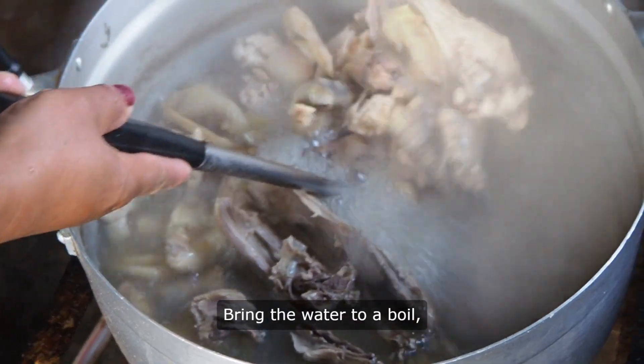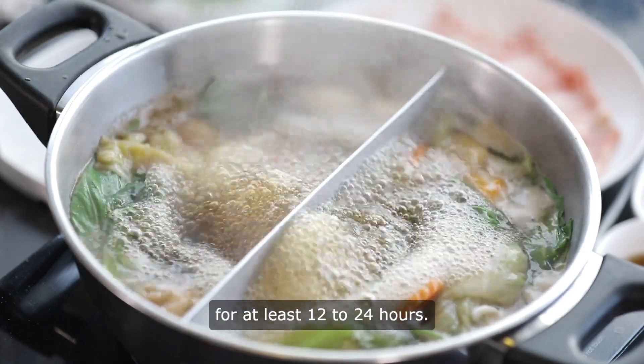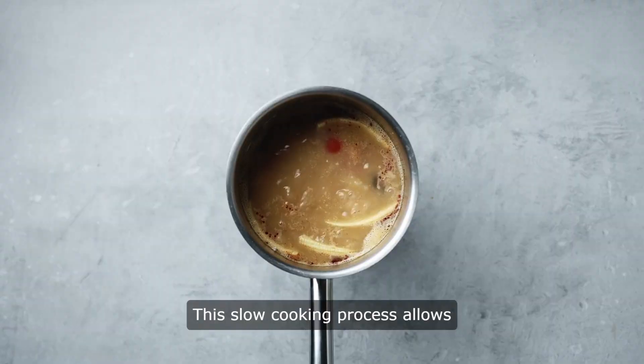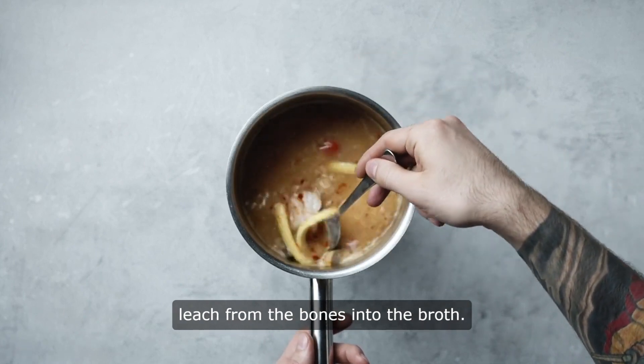Bring the water to a boil, then reduce the heat to low and let the broth simmer for at least 12 to 24 hours. This slow cooking process allows the collagen and other nutrients to leach from the bones into the broth.